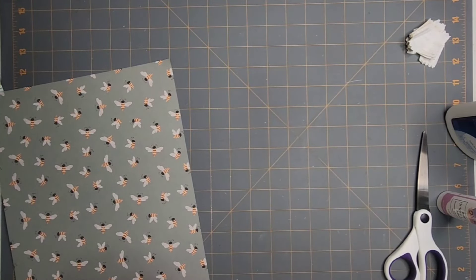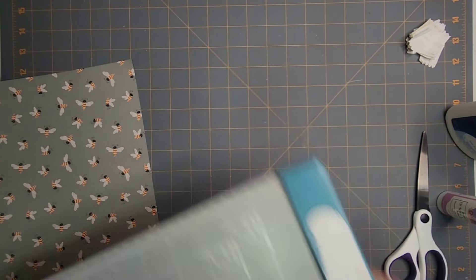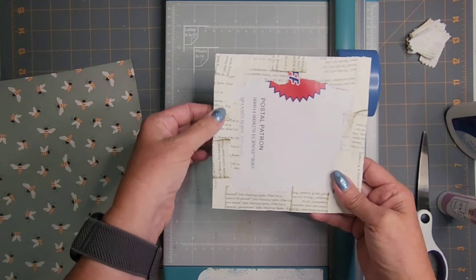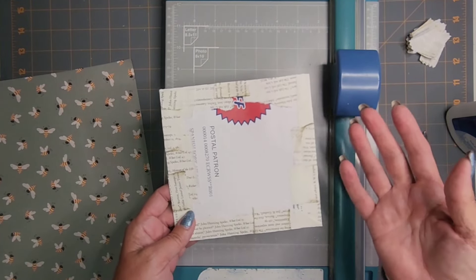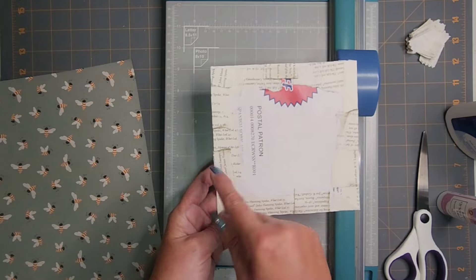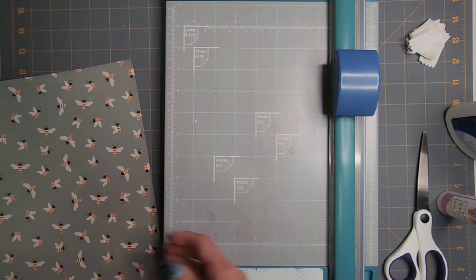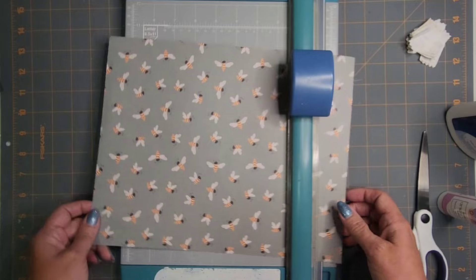Now before I start, I want to finish the cover — at least put on the background. If we start with the tabs already stuck on here, then when I finish the cover they're going to be covered up. So that is a decision you'll need to make: do you want the tabs to appear on top of your decoration, or underneath? In this case, I want them to show a little bit, so I'm going to put the background on the cover now.